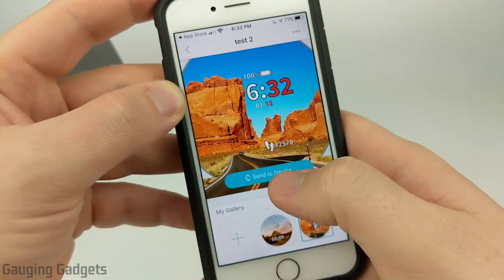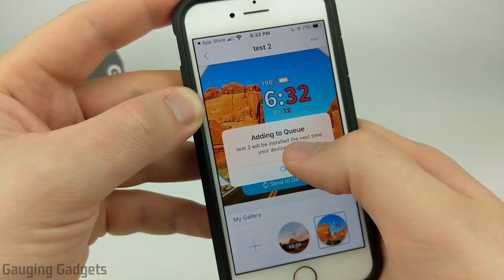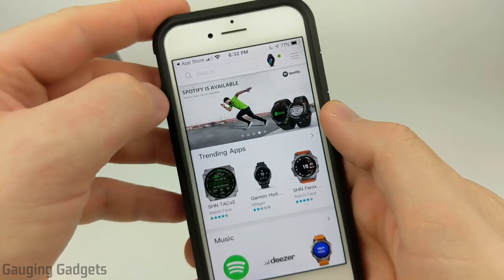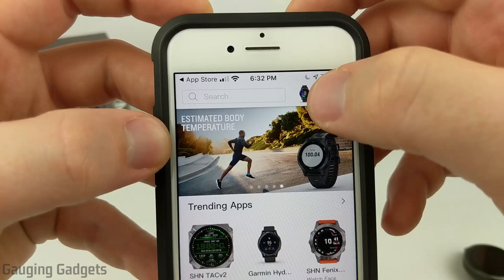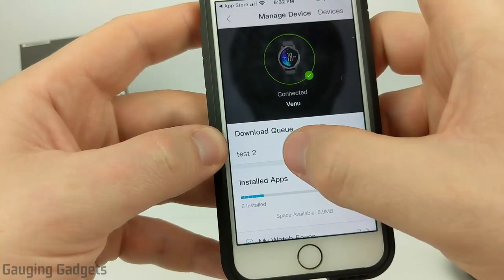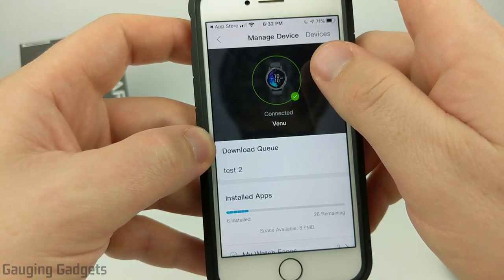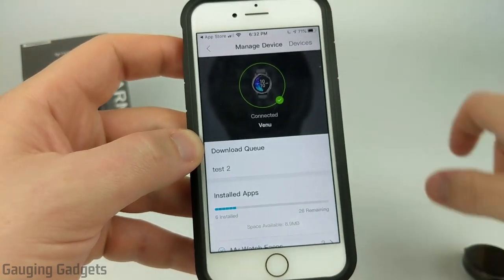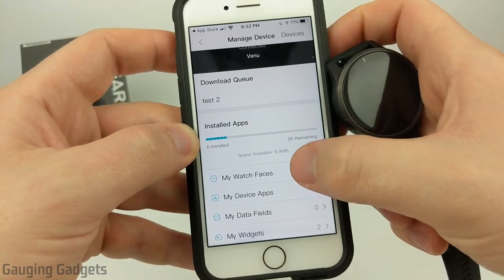Once we like the watch face we've created, we can get it on our watch by selecting Send to Device, and it's going to add it to the queue. Select the back button in the top left, go back to the main screen in the Garmin Connect IQ app, and when you see the icon of your watch in the top right, select that. You can see in the download queue the watch face I just created.